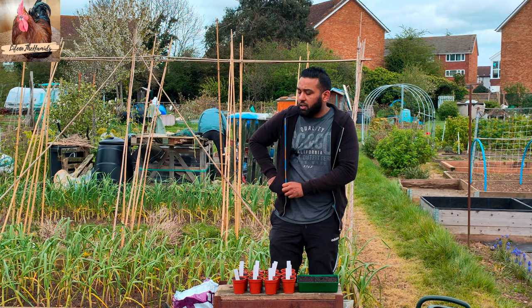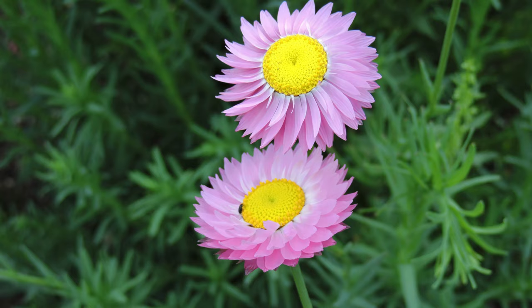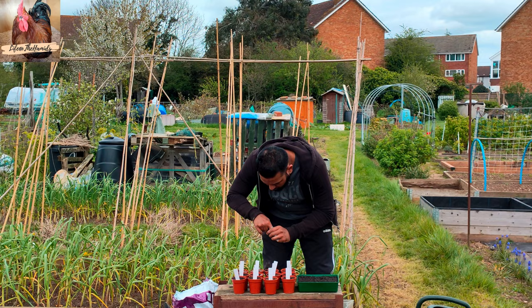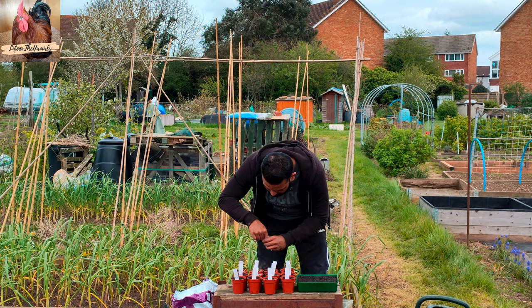Next is helipterum roseum giant — I believe it's a white to pink flower and also a cut flower. The seeds are quite cottony. I think I tried this last year but it wasn't successful, so I'm sowing it here again. I'm sowing all of these in pots to save space, then taking them home to keep an eye on them and give them the best chance.